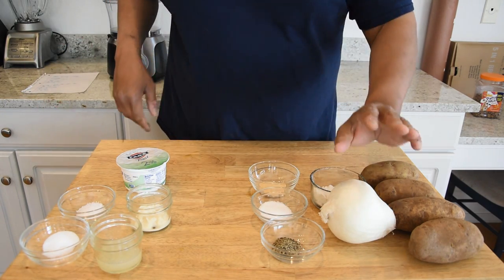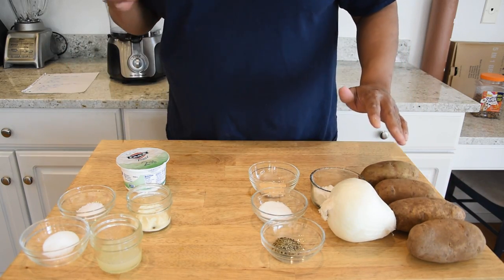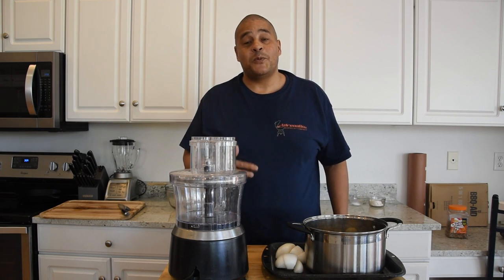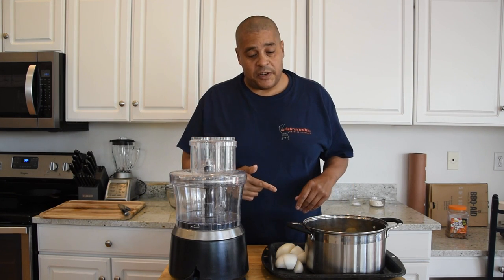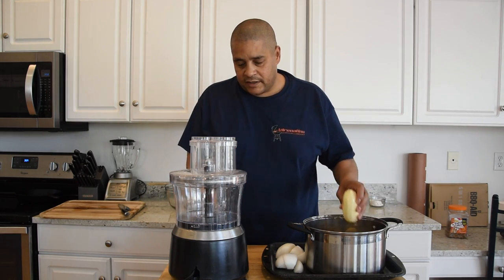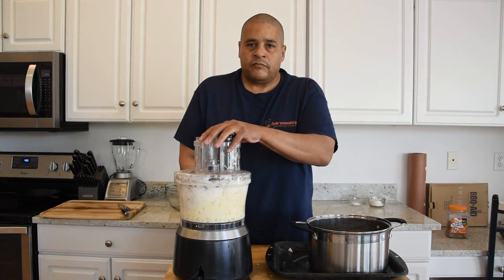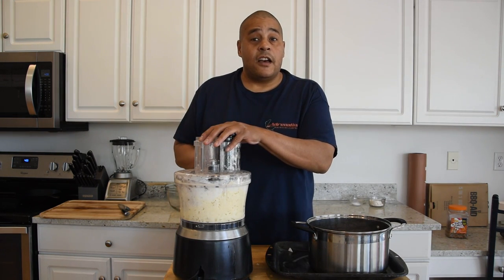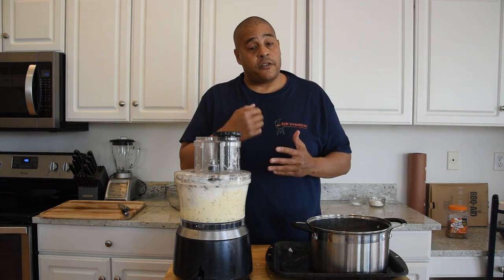First thing I need to do is go ahead and peel this onion and skin these potatoes, and when I'm done with that I'll meet you at the food processor. One ingredient I did forget to mention was there is one egg that we'll be adding as well. Anyway, I have my potatoes peeled and my onions peeled and good to go — we're going to just go ahead and throw it in our food processor. I did have my grating attachment in there, or you could go ahead and grate it by hand.